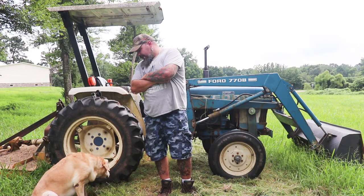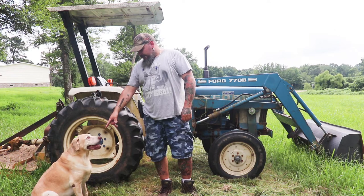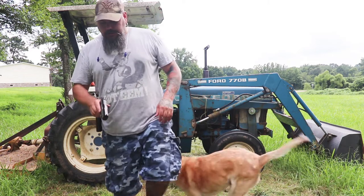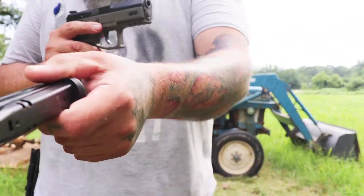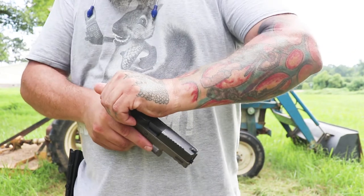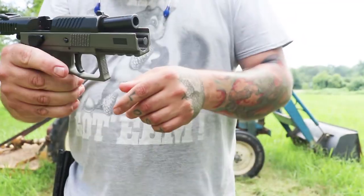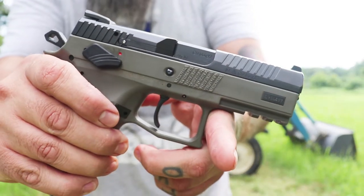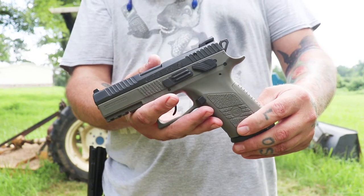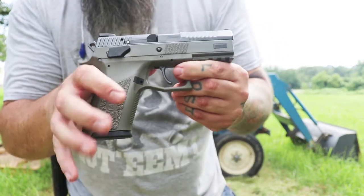All right folks, what are we doing today? Today we are doing a new gun review. What we've got is a CZ P07 in OD green — CZ USA, Kansas City, Kansas. Good stuff.